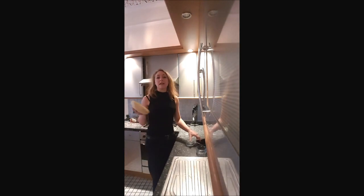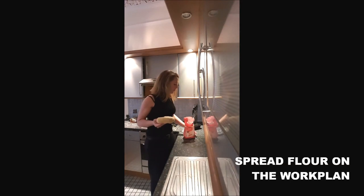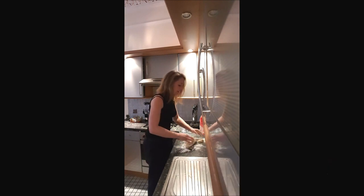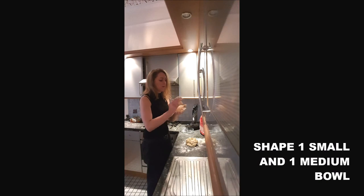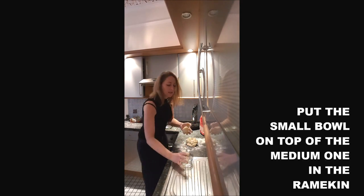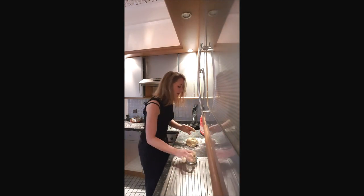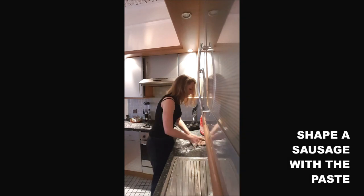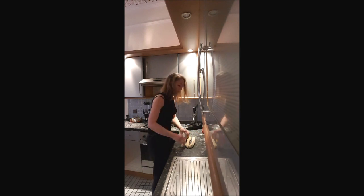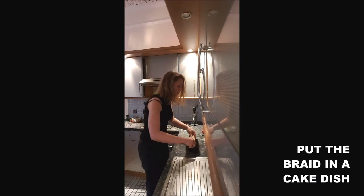You obtain your dough. There are two different ways to shape it — I will show you both. Put some flour on your work surface and place your dough down. The first way: shape a small ball with your dough, then shape a second smaller ball and place it in a ramekin, putting the small one on top and pressing a little bit. The second way is the bread shape: you form a sausage with your dough, cut it into three equal parts, braid it, and put it in a small cake dish.